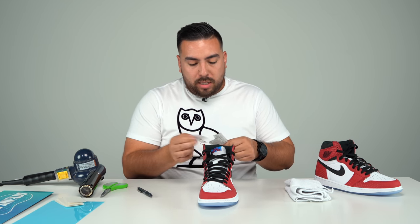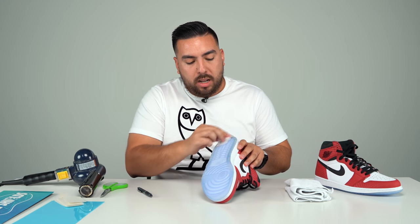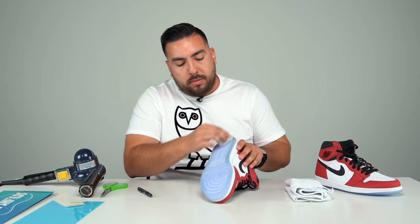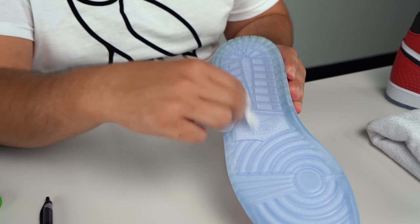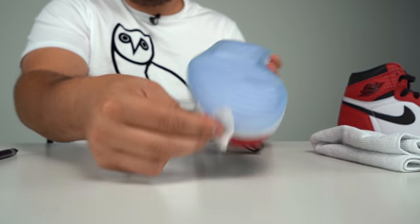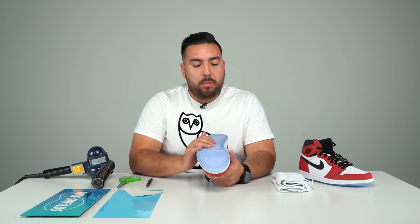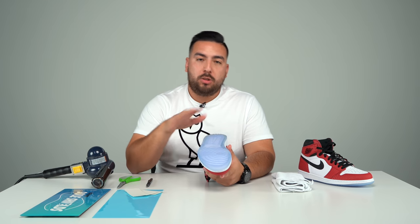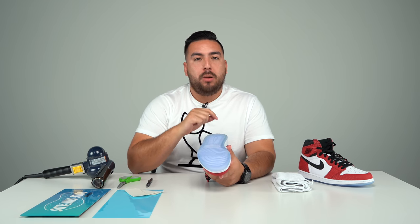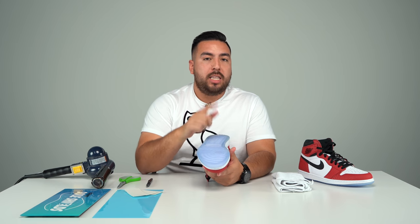The first step is to prep the outsole. Even though this shoe is dead stock, it still has a little bit of residue on it from the factory. So go ahead and take out the prep pad and make sure you have a thorough cleaning on the entire outsole. If you're wondering if you could apply soul shields to a pair that was already worn, yes you can. But you wanna make sure you clean the outsole with our advanced sneaker cleaning solution and a stiff brush, get it as clean as possible, let it dry, and then move on to the next step.